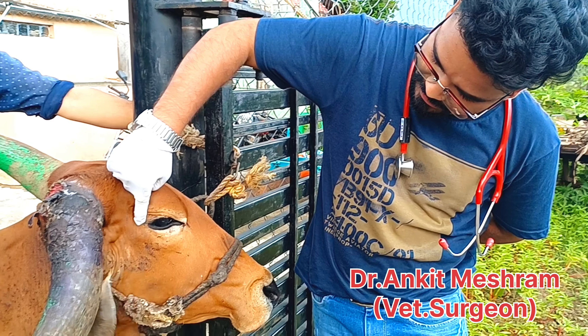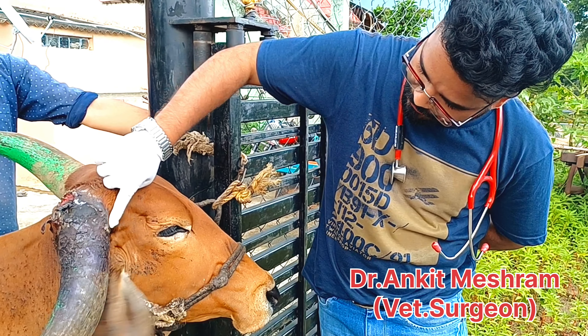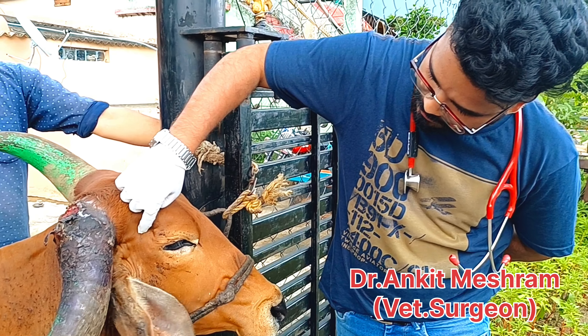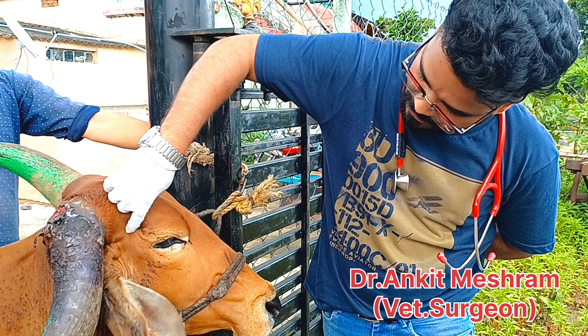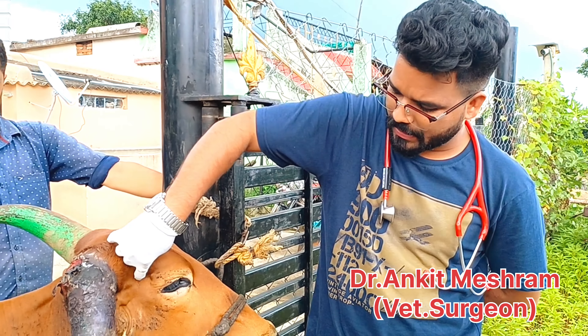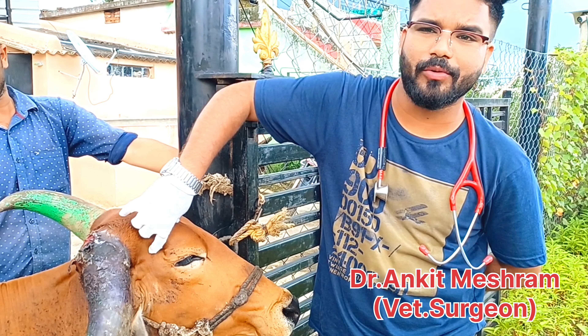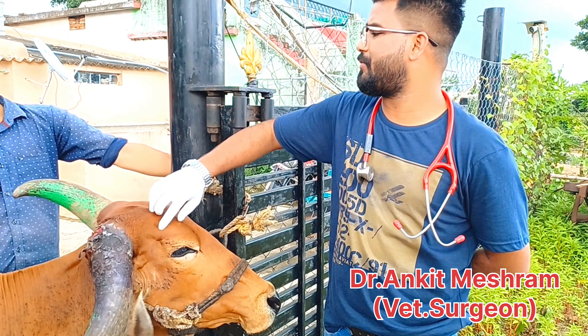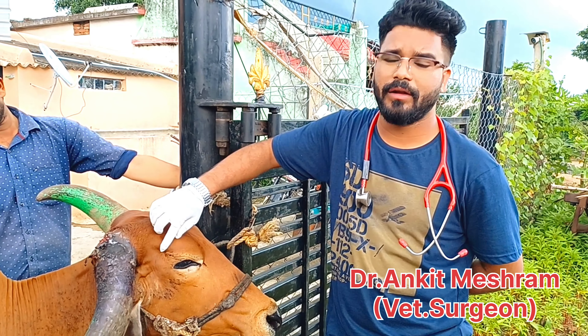This is the dry line between the lateral canthus of the eye and the base of the horn. Between this position, this is known as the cornual nerve. If you penetrate very deeply with the local anesthesia, this is not a cornual nerve block — it will go to another place and the cornual nerve block will not happen. You will not succeed.